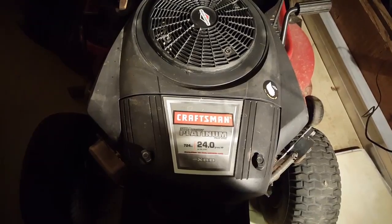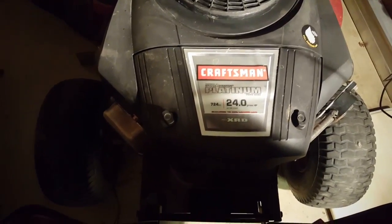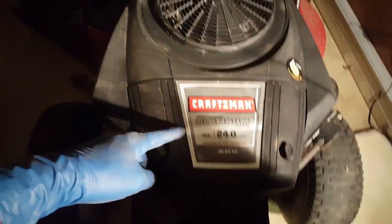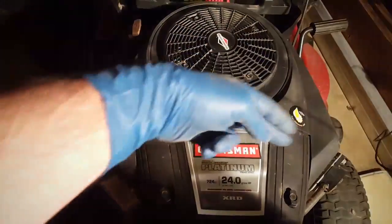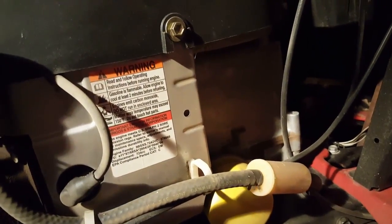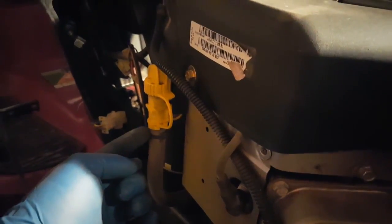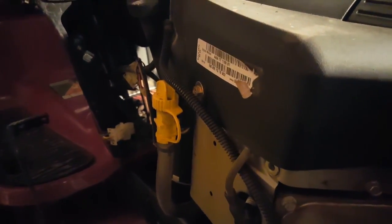Now we're going to change the oil, air filter, fuel filter, and spark plugs — simple stuff. We've got a 24 horsepower Craftsman Briggs and Stratton Platinum engine. The cool thing about this motor that I didn't know when I bought it — there's a drain for the oil right here; you just pull this off, tip it down, and drain the oil out. Awesome.